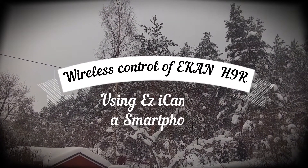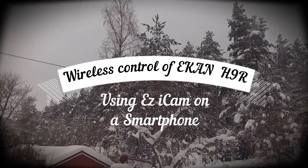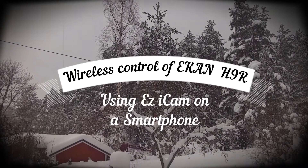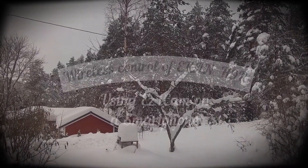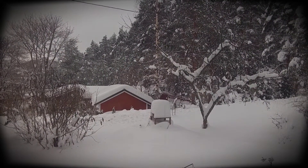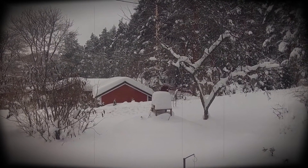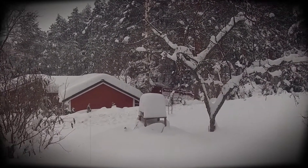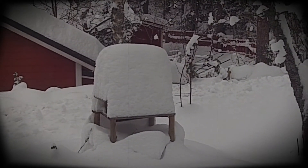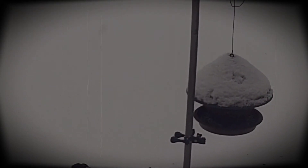They're promising more snow for the weekend. It's now about half a meter deep here in Finland. You can see over there just how much snow is on top of that old bird feeder.